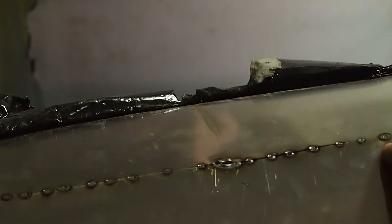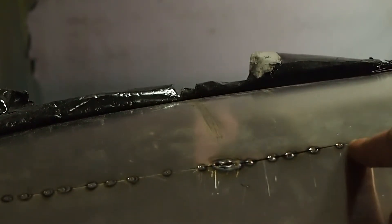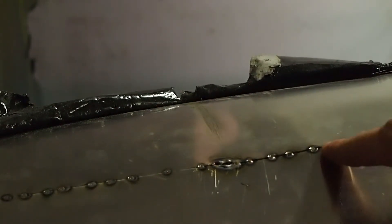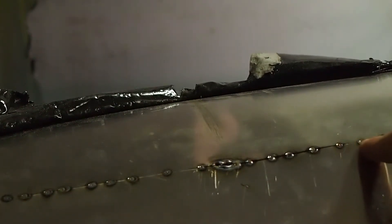What I'll do is weld every other gap — from this one to this one, then skip from here to here. The space you skip is where the flux is still applied. This way you're never welding over a spot that's already been welded.